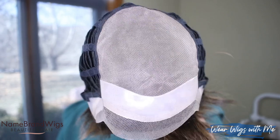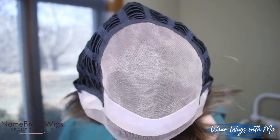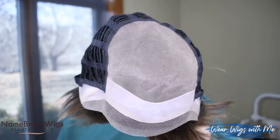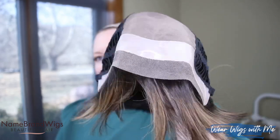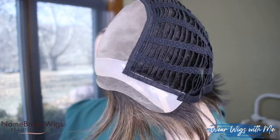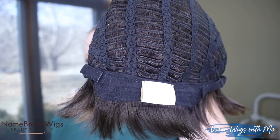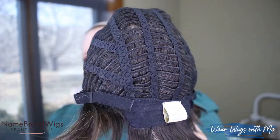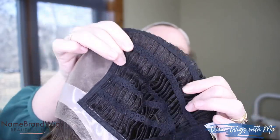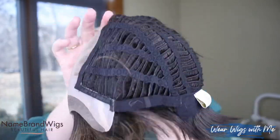Let's talk about this cap. You've got the full monofilament top — and it is the whole top of your head. Huge parting spaces. Lace front across the whole front and sides. You have that silicone strip, metal stays, extended nape, Velcro adjusters. And then the sides and back are machine sewn wefts. Lots of stretch with this one. Really nice cap.